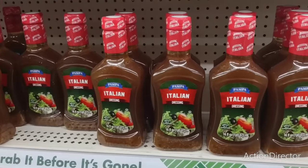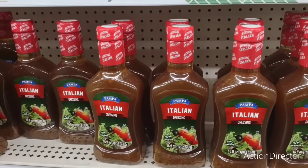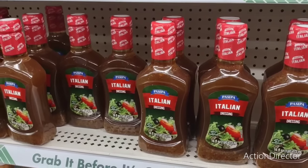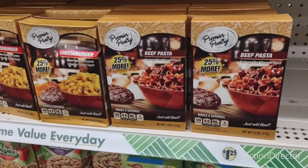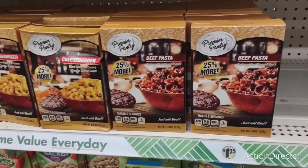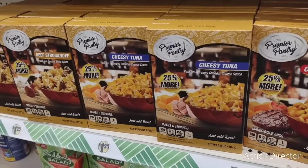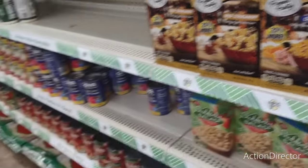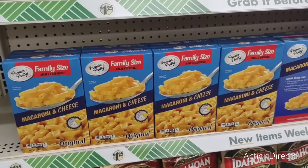There's also Pampa 16 fluid ounce Italian dressing depending on the selection. Premier Pantry Beef Pasta with 25% more — just add beef — and also Cheesy Tuna. They have family-sized macaroni and cheese from Premier Pantry — makes six servings. Not sure who Premier Pantry is but it's a new find.